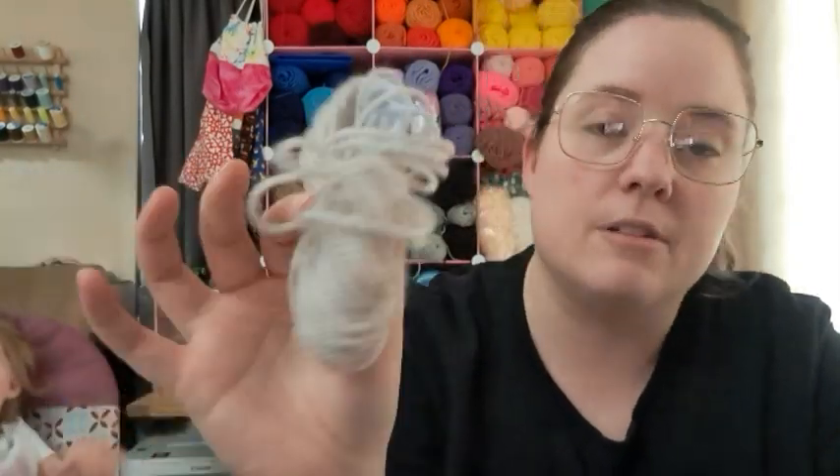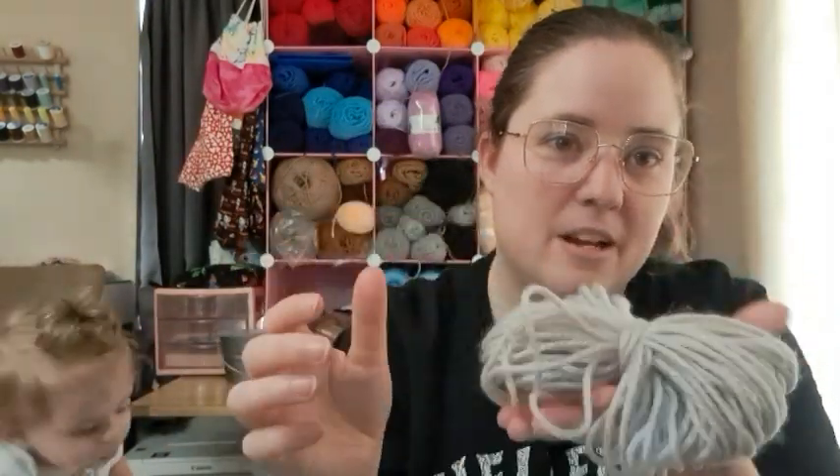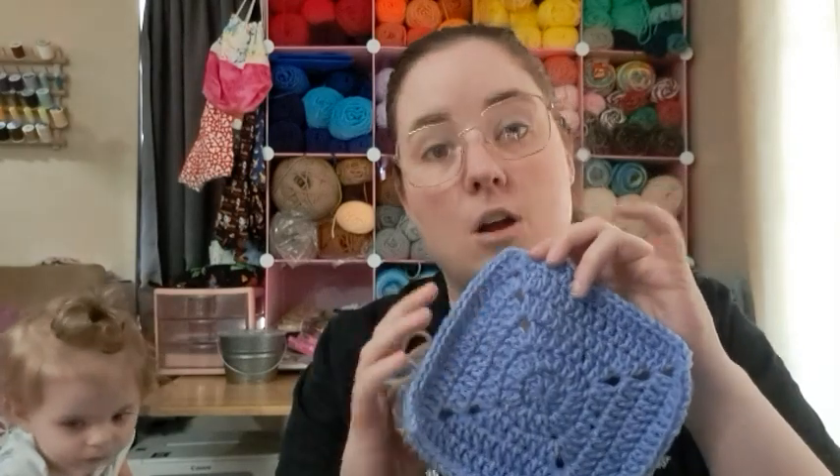This small bit of leftover yarn — it wasn't enough to make another whole square — I just wound it up and I'll put it in my scrap bucket. I'll find a use for it eventually. But that was the whole cake: it made 16 squares, which I thought was pretty cool.